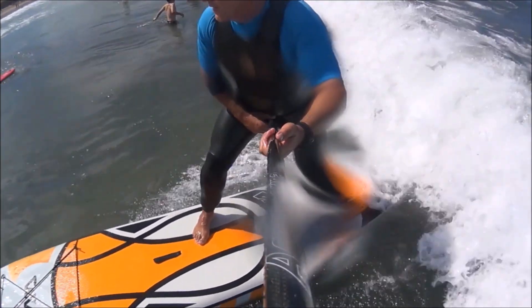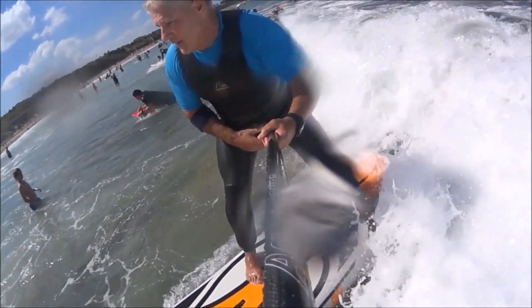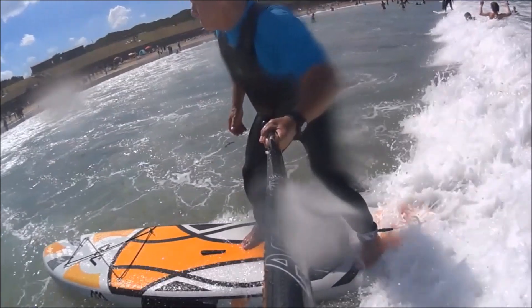This year this board has a little bit more guts in it than previous models. It has a 4 centimeter rear kick pad which is really great in small waves, and also if you want to spin the board on the flat water. As you become a better paddler, this is a board that you'll definitely grow into.